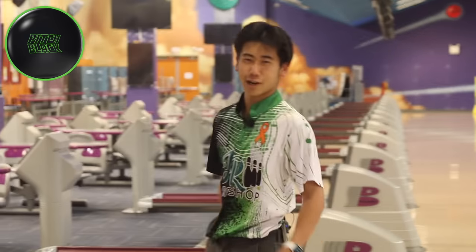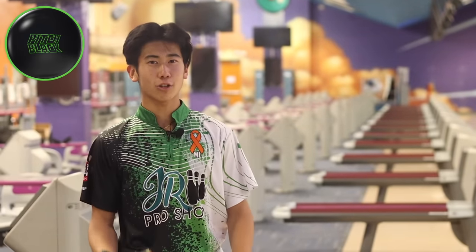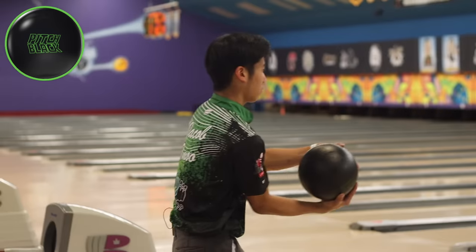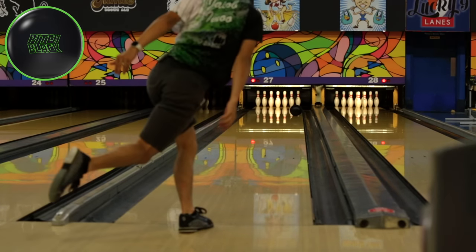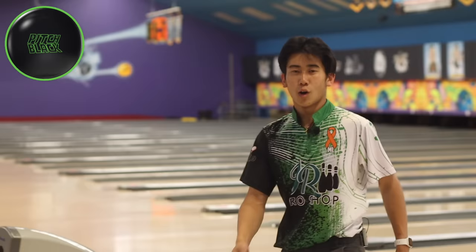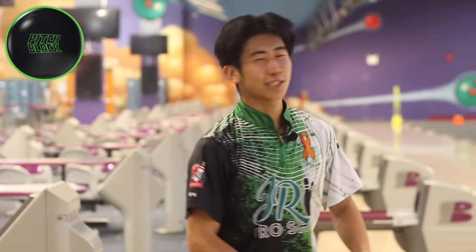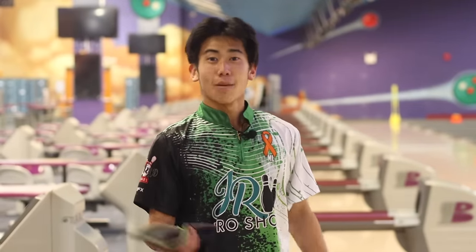Not bad. Got it a bit further out than I wanted to, but that's okay. Around the corner — maybe because the pattern is so short — the ball hooks really early. We'll throw it one more time, try to get flush. I love that ball. Pitch Black's always been my favorite: just super controllable, doesn't hook a lot, and it's super smooth. But now let's try out the Purple Hammer.